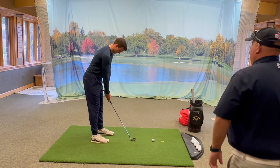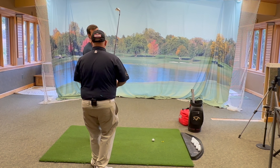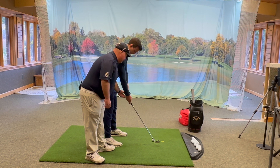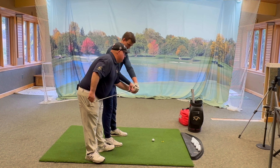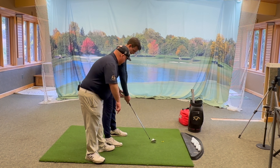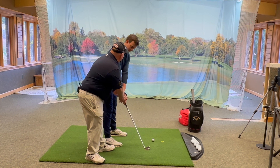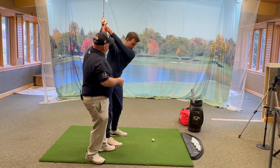Time to work on some takeaway stuff. Now that we've got the grip in a better spot, let's set up behind the ball. We're not going to hit one right now, but we're going to work on the takeaway. Before, you used to take it and roll it — the hands would go out, the club head would go in, and the face would get really open. Now all of a sudden we're going to keep those hands going straight back.